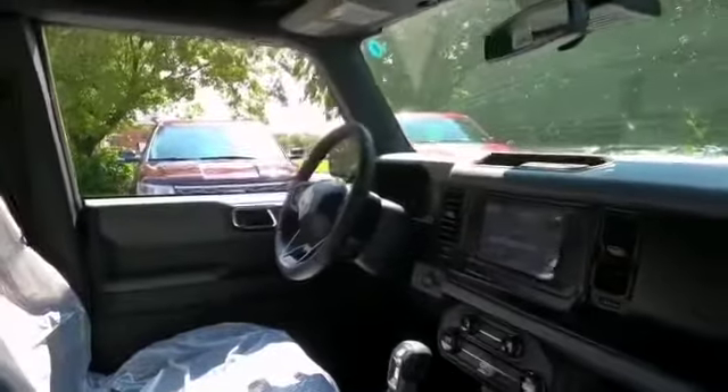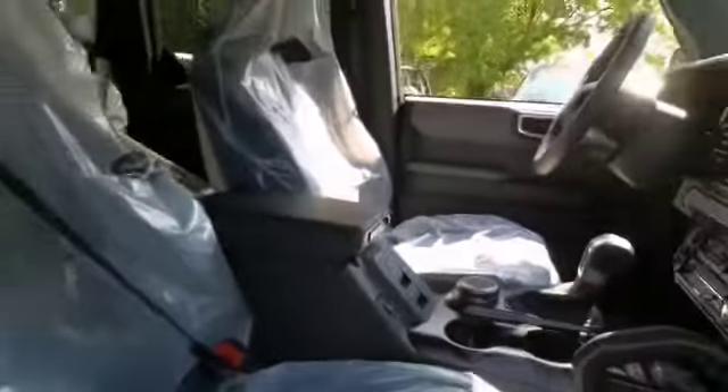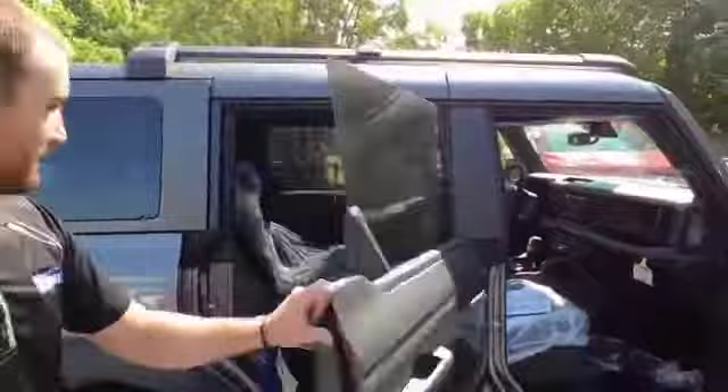I love where the windows go up and down there, Jordan. Look at that — so old school. The drive mode selector and all that kind of stuff. So nice.